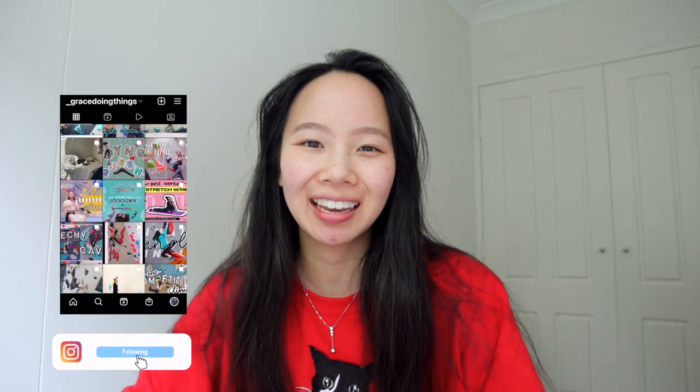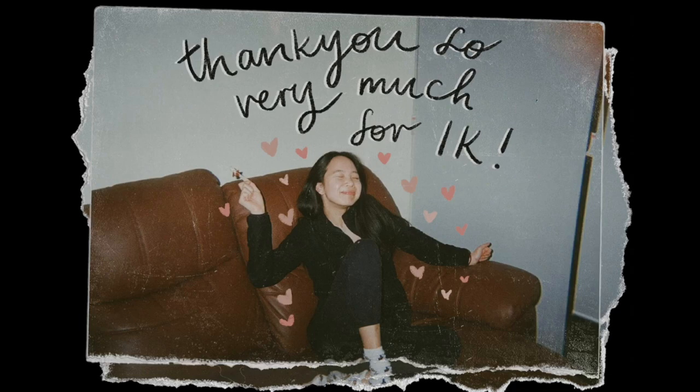Hi wonderful friends, hope you're doing well and welcome to another week here at Grace Doing Things. Sugar is in the house and this is actually a jumper that I got embroidered of her face, so she's here in spirit with us all the time. Firstly, wanted to say thank you so much for a thousand subscribers — this is amazing. Thank you so much for your everlasting support and amazing and thoughtful comments, it really just warms my heart.